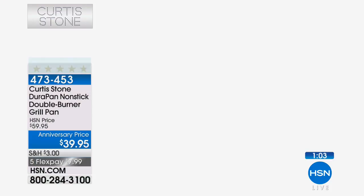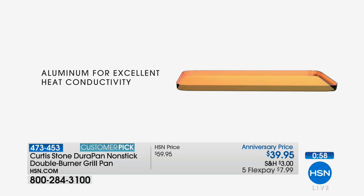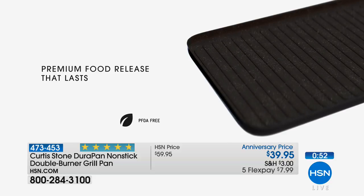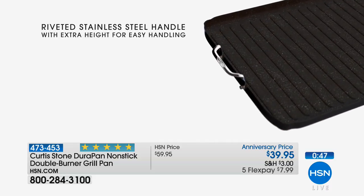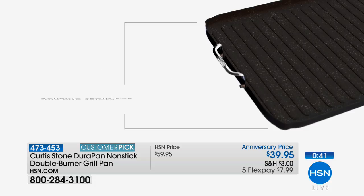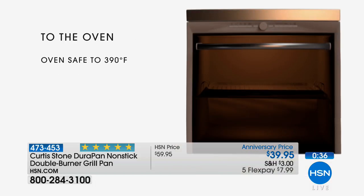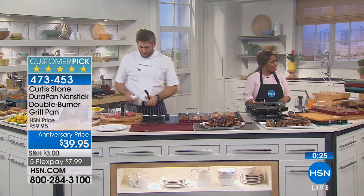Here's your color choices: red has okay quantity, turquoise only has about 100 remaining - that's almost gone. The black has about 700 remaining. We've sold just under 3,000 of these already today. Let me show you how it's built: it's aluminum, which gives it that heat conduction - fast and very even. We put five layers of the dura pan coating making it four times stronger than other non-sticks on the market. Those raised ridges give you beautiful grill marks, and the stainless steel handles mean you can take it from stovetop right into the oven.